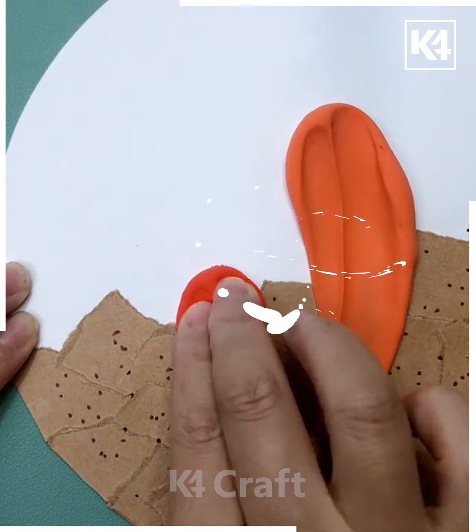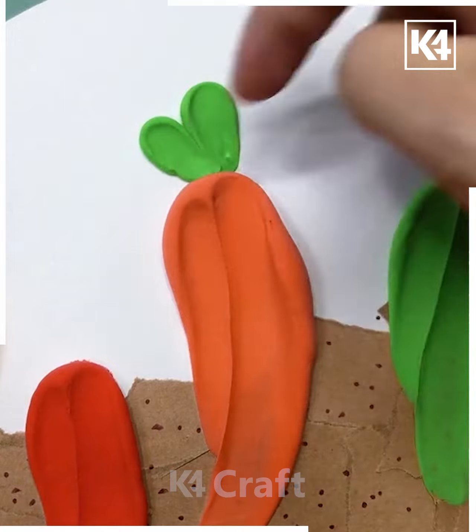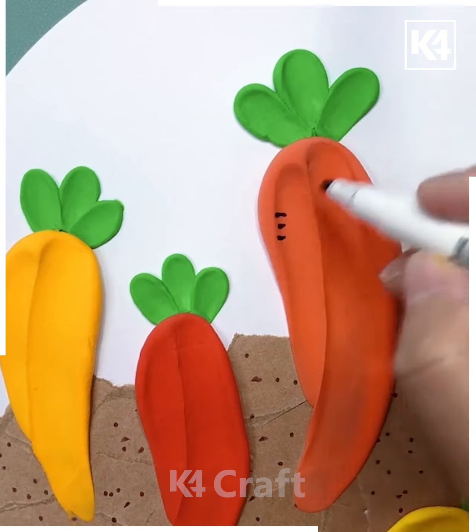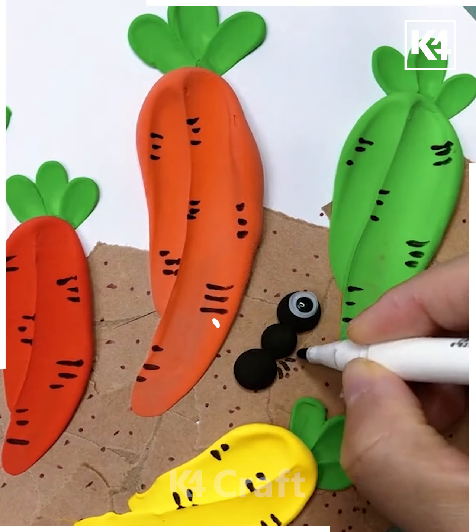Take a brown sheet, stick it onto the white paper, put some dots, and use a hand to separate them using different colors — yellow and green. Here is a carrot, and then different kinds of black color emoji faces are created onto the paper.